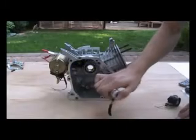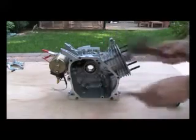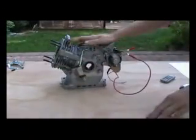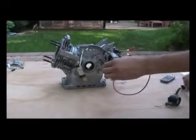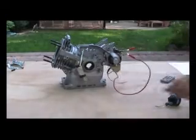Removing the governor arm assembly, which sits up here, is a little more work. You will need a hammer and a punch. Turn your engine block around, take the hammer, and hit this point right here until the bolt comes out.